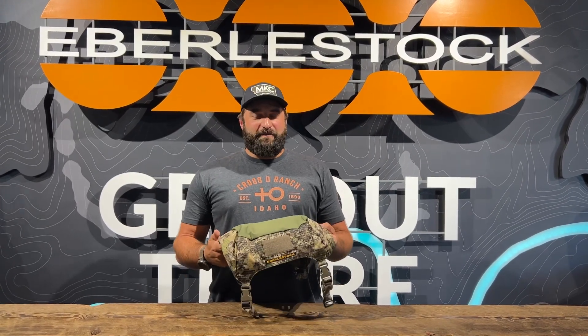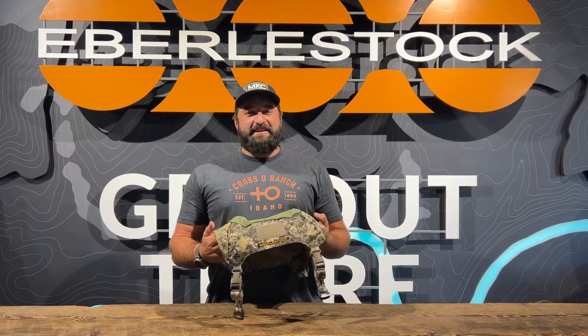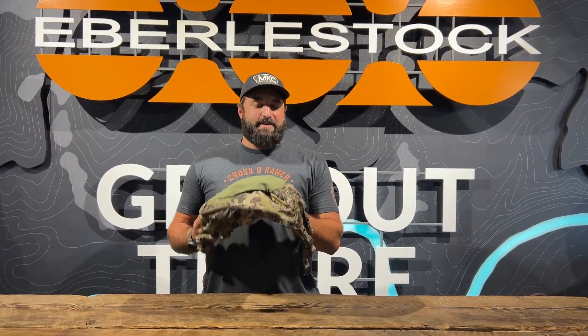Hey guys, it's Casey from Upperly Stock. This is another Gear Pro one-on-one video. We got an email question from Jason asking more details about the Emod Lid.